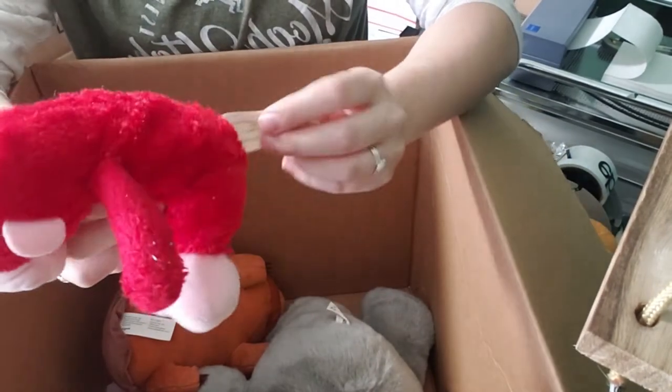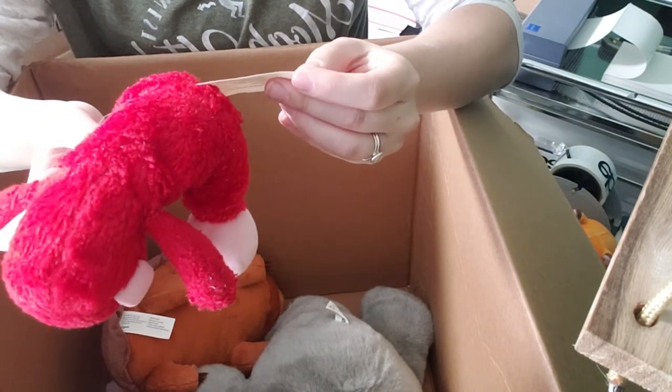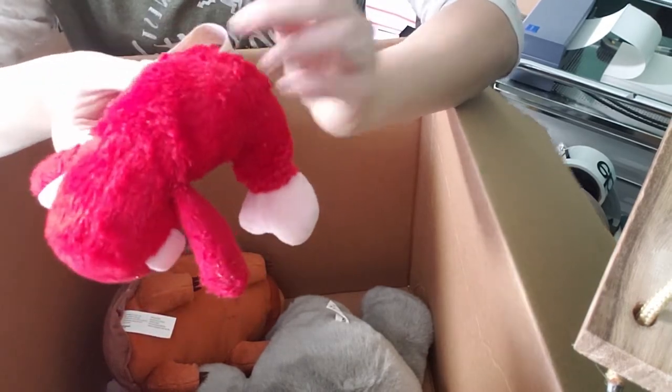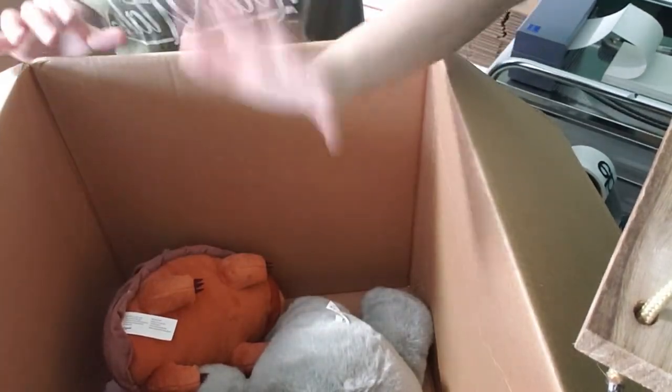This is a tiny red gorilla import — doesn't have any manufacturer information. He's going to end up in the discard, but he's cute though. So right now that makes five discards. I think we're down to the last few.